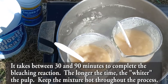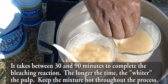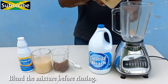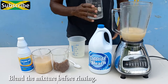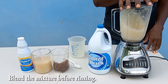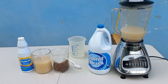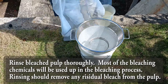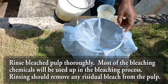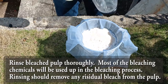Stir periodically to encourage the reaction to move in the right direction. Once the bleaching time is up, blend the materials again to a more consistent pulp before rinsing the fibers. The purpose of this final rinsing is to remove excess bleach left in the material — bleach that has not reacted with the fibers — to prevent any yellowing of the pulp or paper in the future.